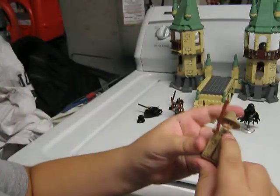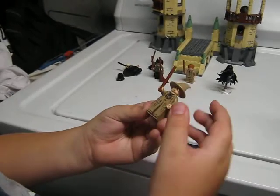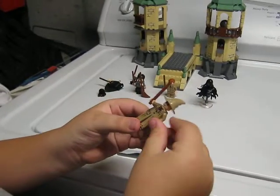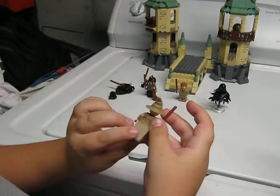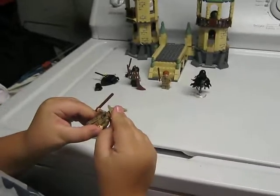There are nice little details on her dress and nice torso printing. She does have back printing, and a nice little witch's hat.